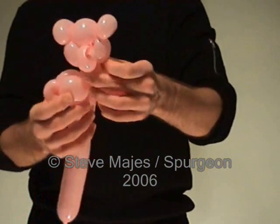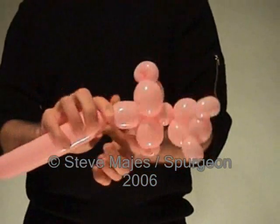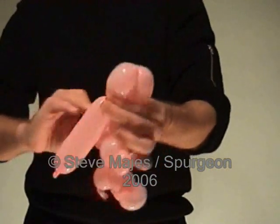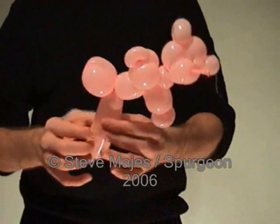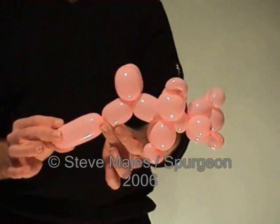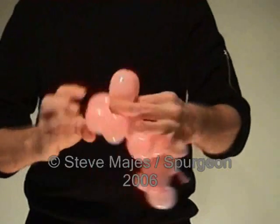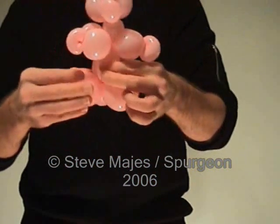Now for the teddy bear's tummy. Measure a three finger bubble. And for the legs measure another three finger bubble. Fold together and twist for one leg. For the second leg measure a three finger bubble, fold the balloons together, and twist for the second leg here. And there we have our teddy bear with the little tail at the back.